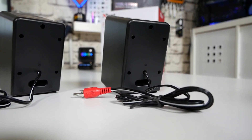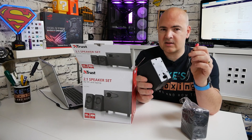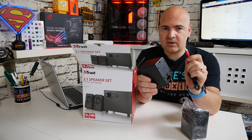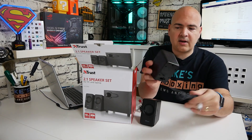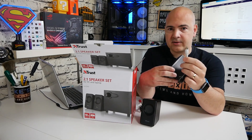Being that it is an RCA type jack, if you wanted to you could extend them a little bit further. The cable is listed as being 130 centimeters, so you can get a little bit of distance from the subwoofer. Looking at the second speaker — exactly the same deal, same setup — just a different color for the connector on the back.